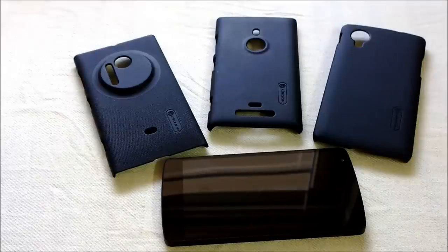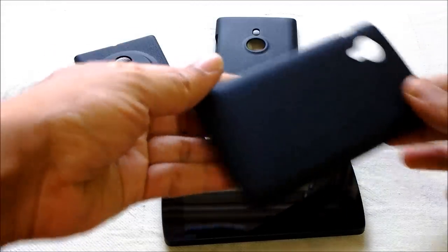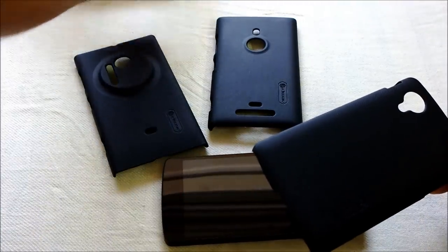Hello folks, this is Gary. Today I'm going to review the Nilkin protection case for the Google Nexus 5. This particular model from Nilkin is just called the protection case.